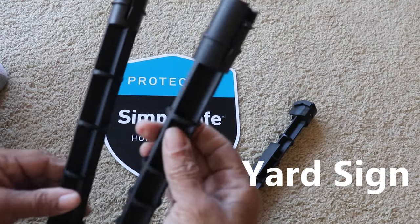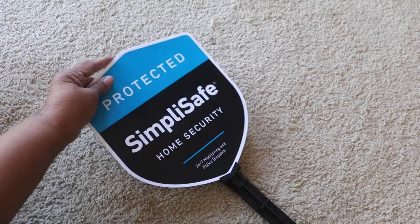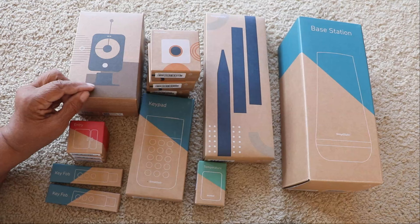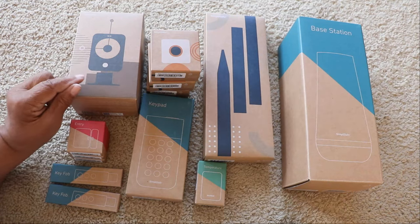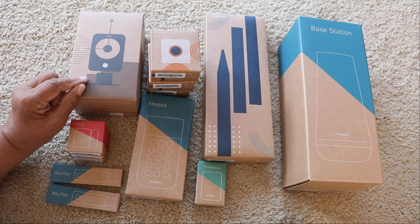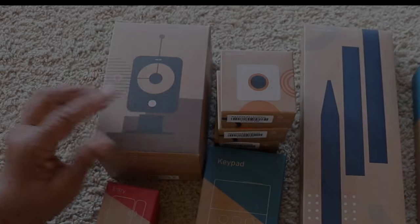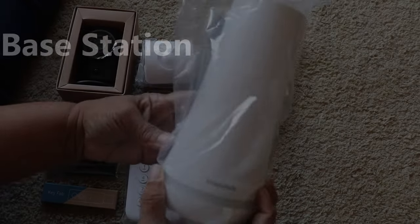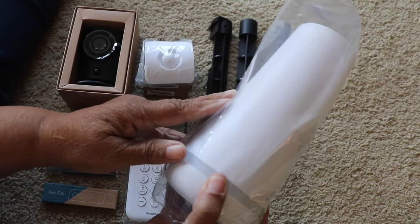Every security system needs a yard sign, and one was included in the kit along with a security camera. However, since the house is vacant and there's no internet service, it just wasn't possible for me to hook up the security camera at this time.